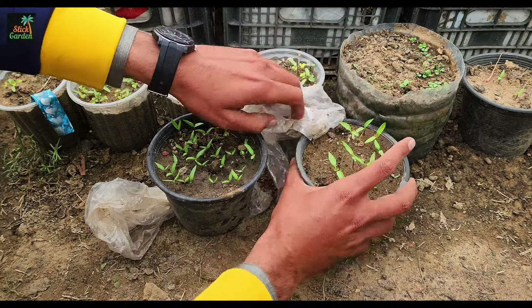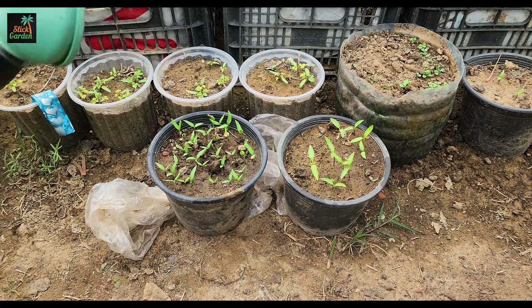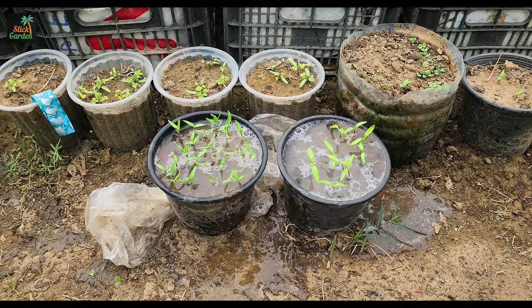Rice water maintains soil moisture, promotes healthy growth, and protects plants from diseases. It even has a positive effect on growth processes, allowing even old seeds to germinate faster.